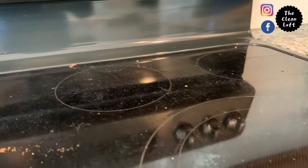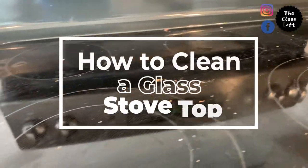In this video, I'm going to show you an easy way to clean your glass stovetop.